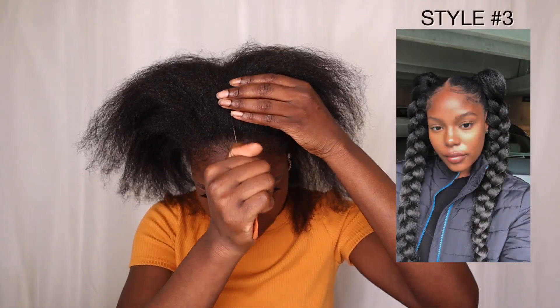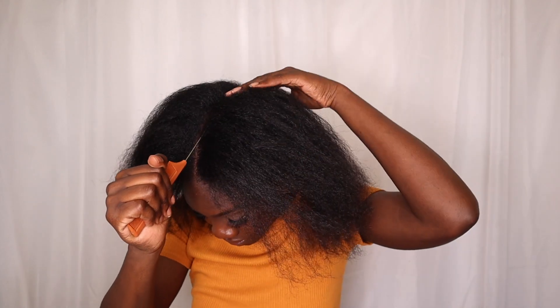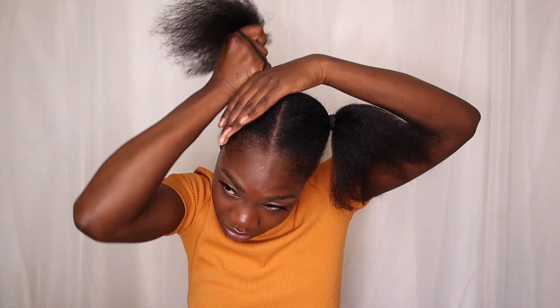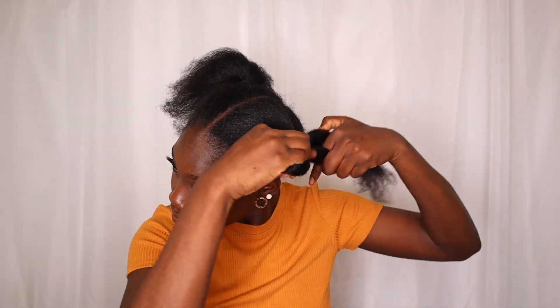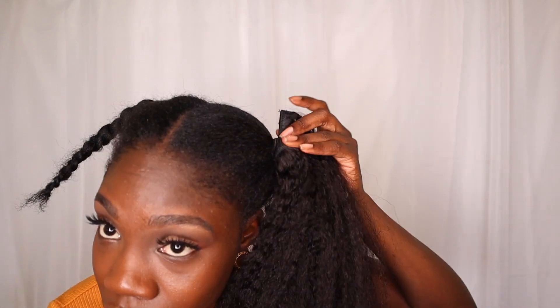Alright, time for style number three. We just want to part our hair all the way back as straight as possible — obviously I'm struggling since I'm not in my bathroom like usual, so I'm just trying to do the best that I can. After parting my hair down the middle I made two ponytails. Once I made the ponytails I braid each ponytail down. Then I start with the Better Length hair — I start with the hair that has five clips in it and I just start clipping it to my hair, one side one clip the other side the other clip, and so on and so forth. Then I take another weft that has four clips in it and I start doing the same thing, all the way to the top of the ponytail.